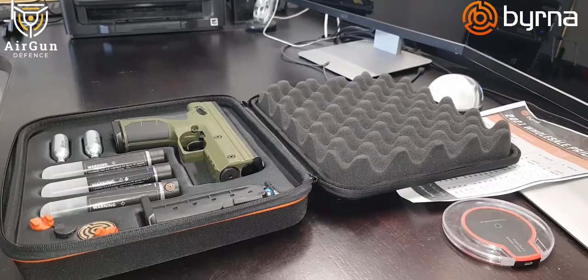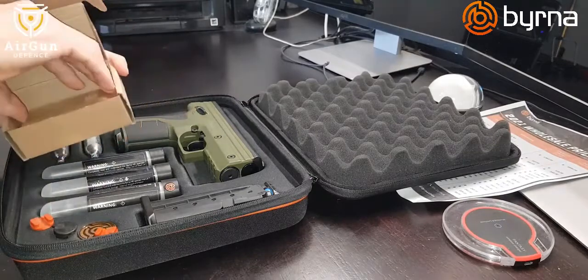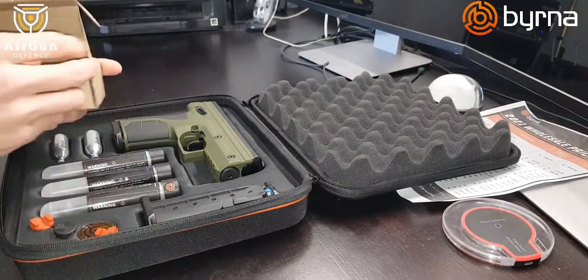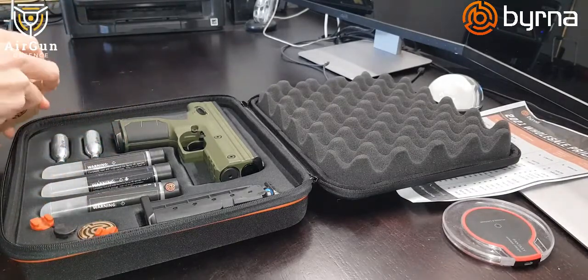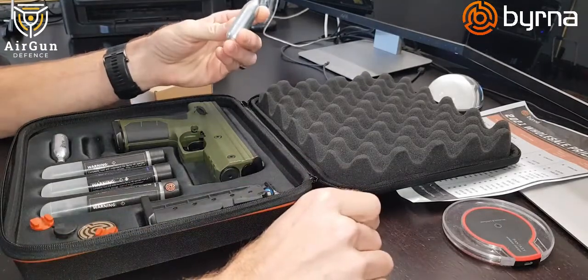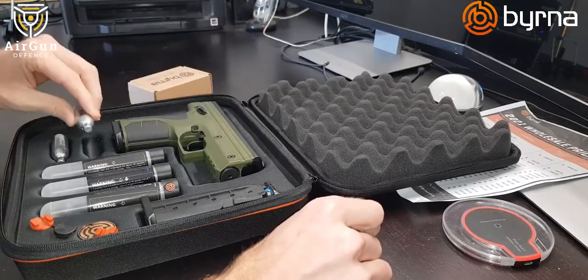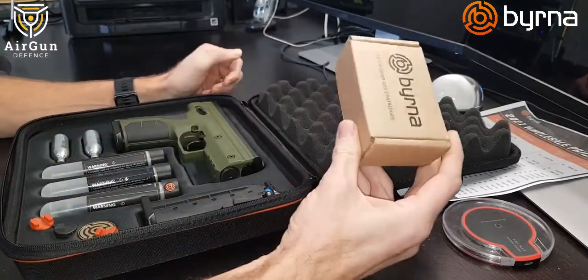The first thing I recommend is getting a box of 10 gas canisters. You get about three to four magazines out of one canister, so one canister gives you between 17 and 20 shots, maybe a little more. You should be getting at least a box of 10.